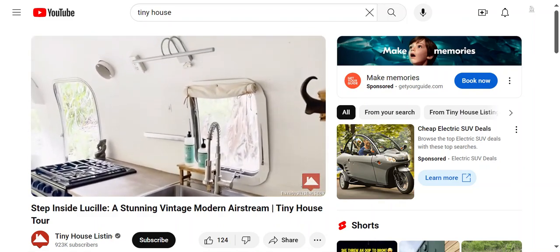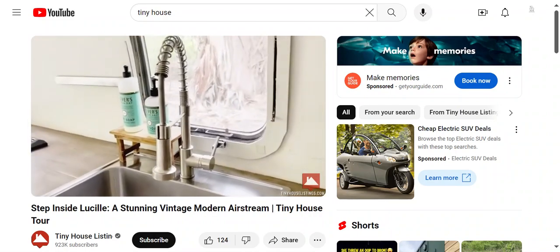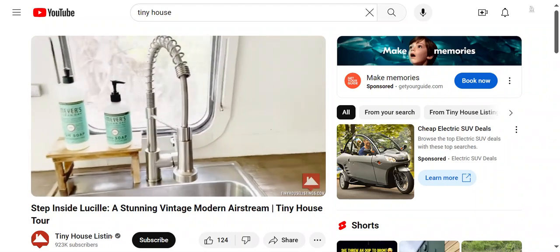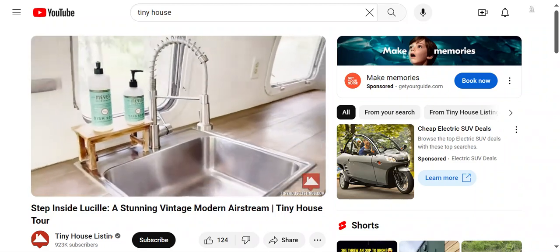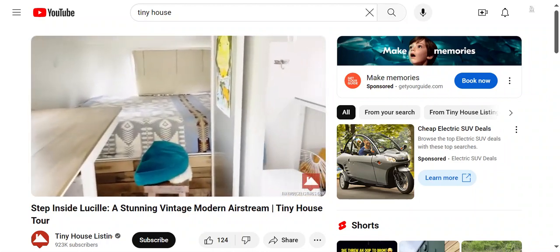More LED lights, and I just replaced and upgraded the faucet here.